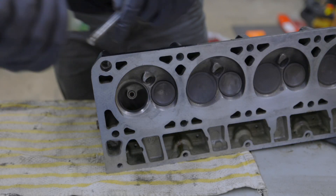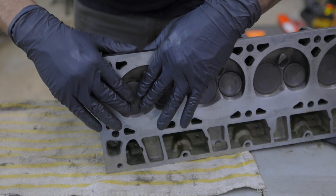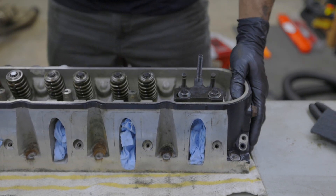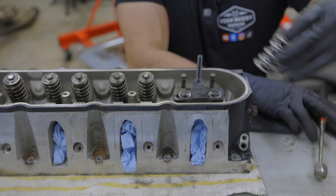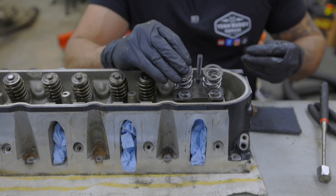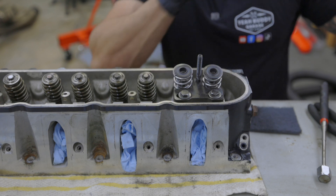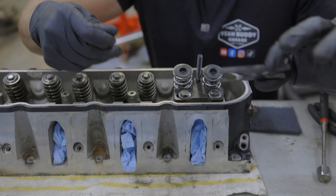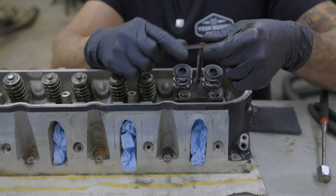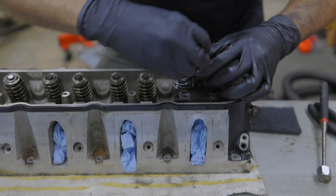Slide it right back into place. I'm going to put a blue paper towel in the combustion chamber to hold the valve stems up. Now I can install the springs and install the retainers. Now we're going to install the locks. This valve spring compression tool has a grooved channel, but these valve spring retainers are too large for that channel, so I'm going to flip it over, use the flat side, and line everything up.